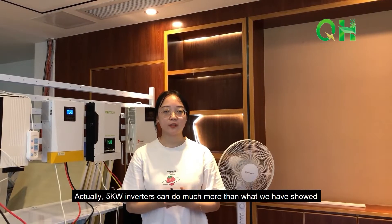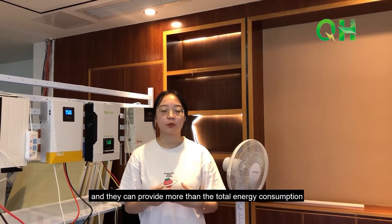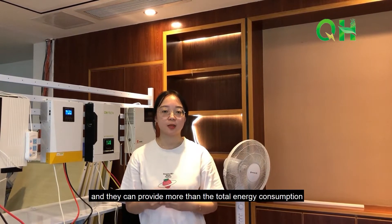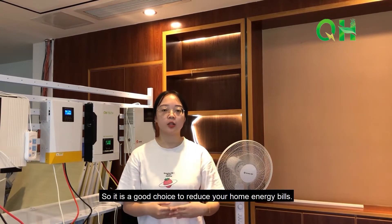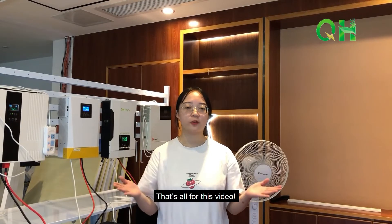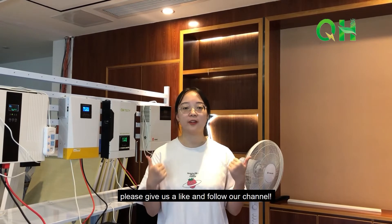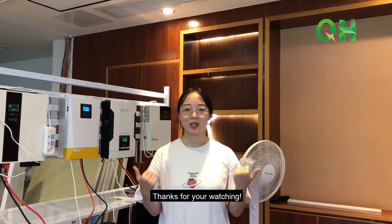Actually, a 5kW inverter can do much more than what we have shown, and it can provide more than the total energy consumption for the average home. So it is a good choice to reduce your home energy use. That's all for this video — if you find it useful, please give us a like and follow our channel. Thanks for watching.